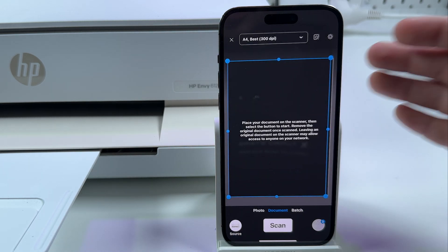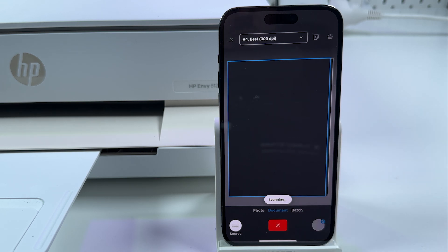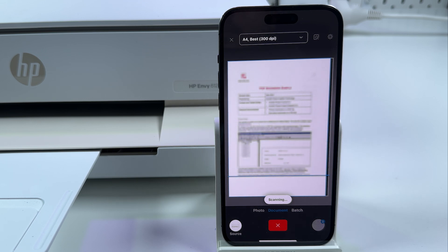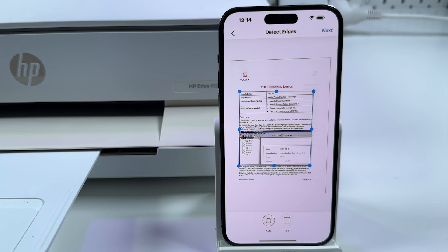Now let's switch the source back to the printer. We've already adjusted all the settings, so all we need to do is tap on Scan and wait for the results. It's scanning pretty fast at 300 DPI quality. Now the scanning is finished.